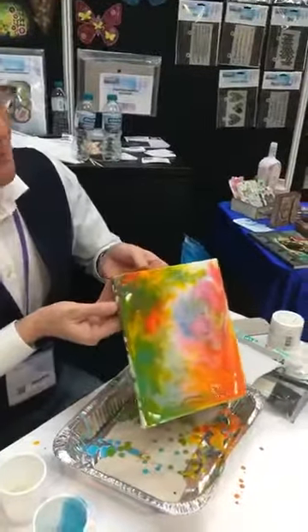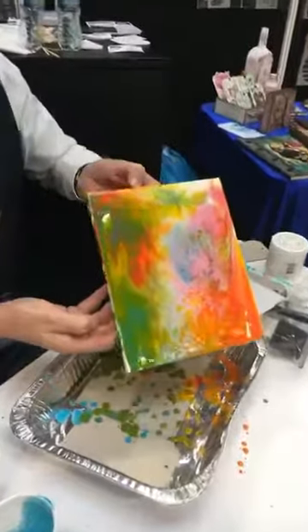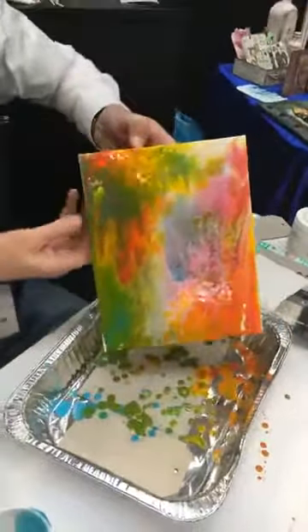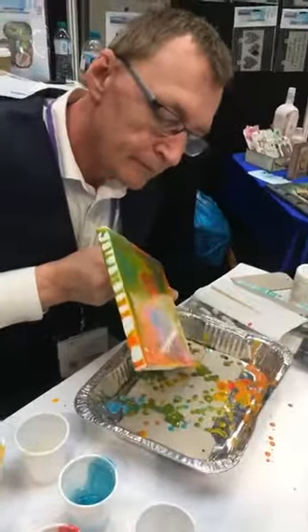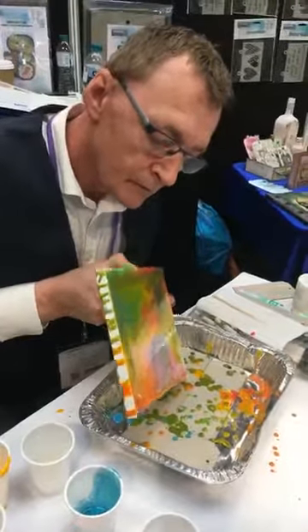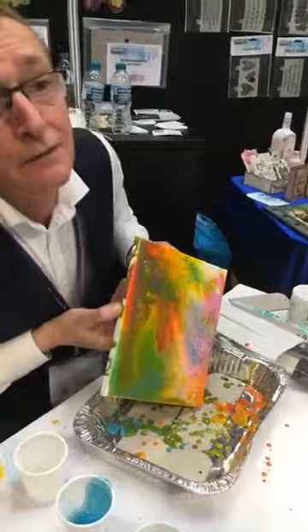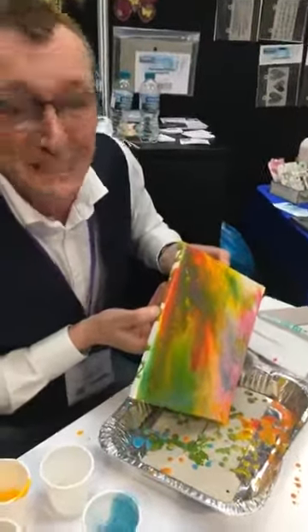Drying time is around about two hours — I got asked about that 20 times yesterday. You can cheat a little bit if you want to. Is there anything we can do to speed up the drying, or is it better to leave it as a natural process? Good question — you can use a heat tool.